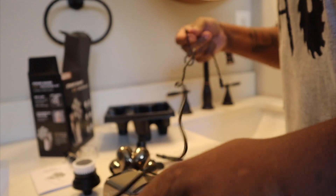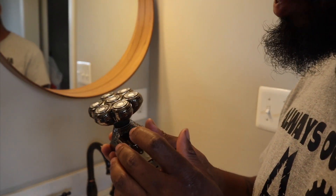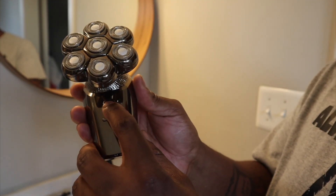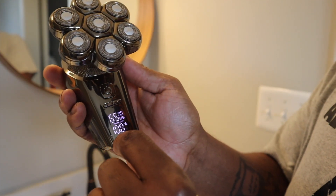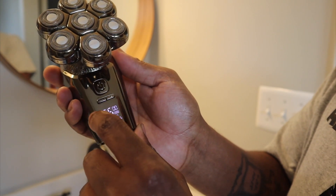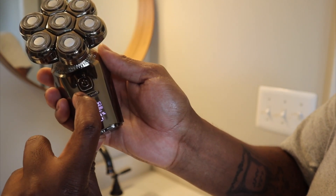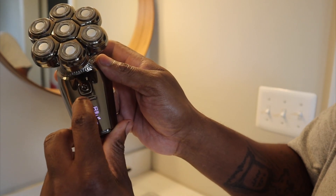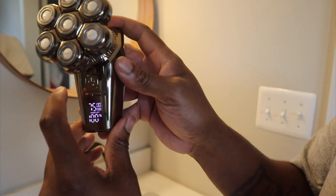I'm going to charge it for a bit so I can get the full power. We are back and fully charged. You can see on the LED display it shows 100% charge and your RPM. You can increase or decrease the speed — the three levels are 65, 70, and 75 RPM.